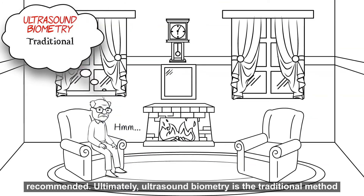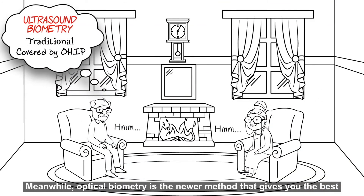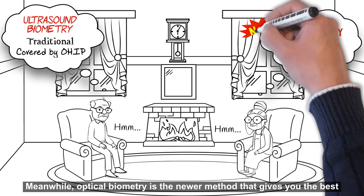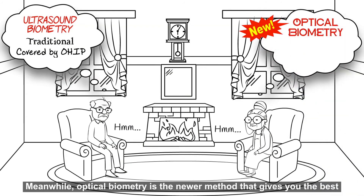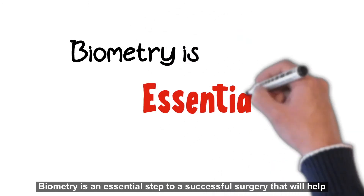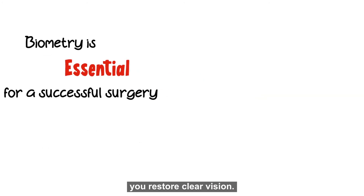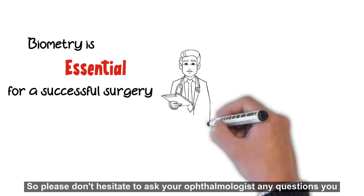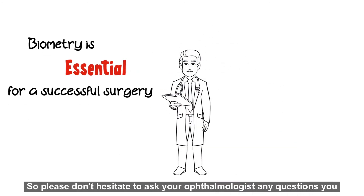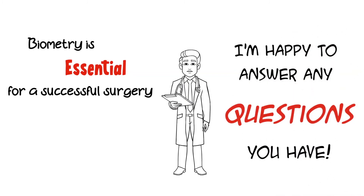If you've had previous refractive surgery, optical biometry is highly recommended. To summarize: ultrasound biometry is the traditional method covered by OHIP, while optical biometry is the newer method that gives you the best possible accuracy but is not covered by OHIP. Biometry is an essential step to a successful surgery that will help you restore clear vision, so please don't hesitate to ask your ophthalmologist any questions you may have about the procedure.